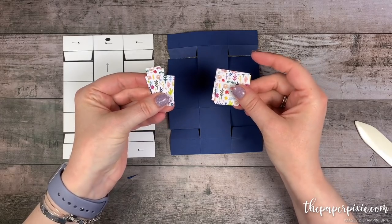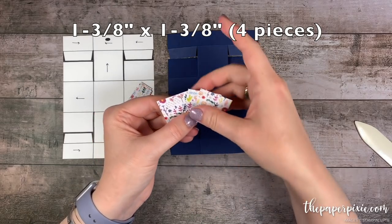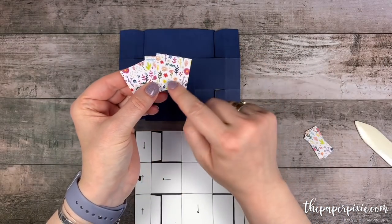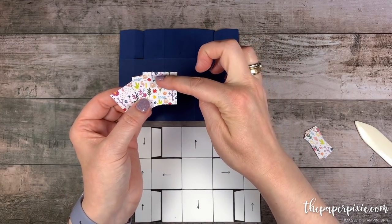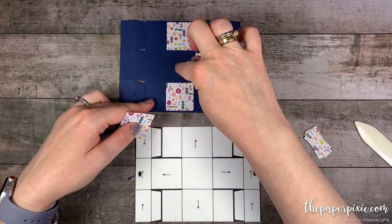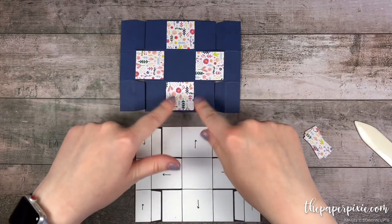Now we're going to go ahead and adhere some Designer Series paper — this is the Needlepoint Nook Designer Series paper. I've got four pieces that measure one and three-eighths by one and three-eighths, and six pieces that measure five-eighths by one and three-eighths. I've marked on the template with arrows — this pattern does have a directional pattern, so I've indicated with an arrow up that that is the top of the pattern. We're going to glue these down into the four square sections; the middle one is the base of the box, so we don't need to adhere any Designer Series paper to that.